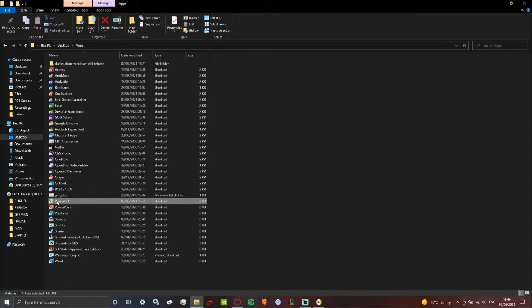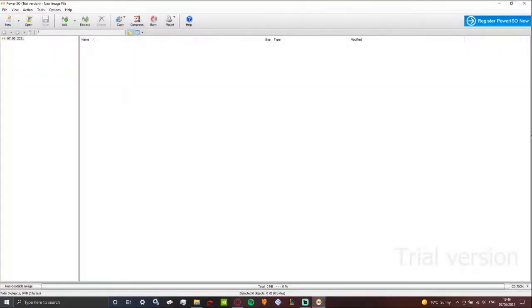So the first thing you've got to do is just download PowerISO, and once you've got that, install it. It should be completely fine — you'll open it up and you'll get this. Now of course, you have to have the disk in your drive and all ready.